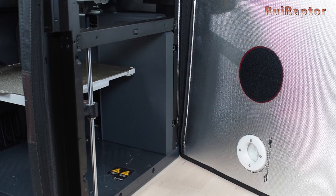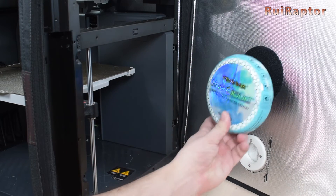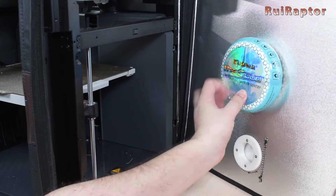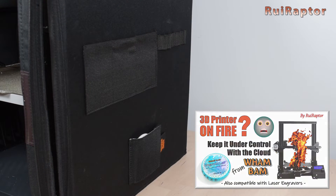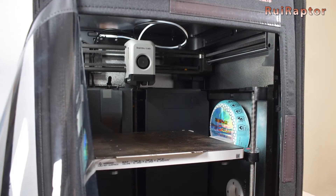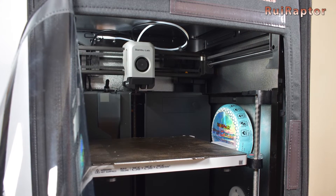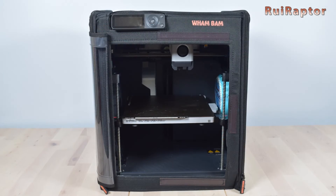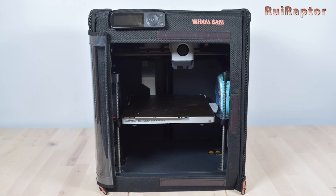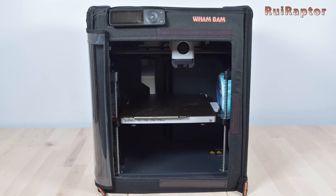Inside the enclosure there is a round Velcro attached to secure a cloud unit. We made a video about this some time ago, so if you want to know more, check the link in the description. Since the fire extinguisher unit is activated by flames, we think it should be installed at a higher position. However, there is not enough room available to install it somewhere else. Nevertheless, it's a nice thing to have inside.